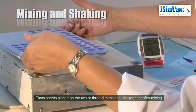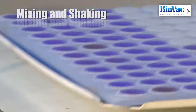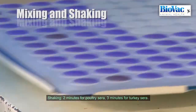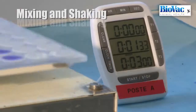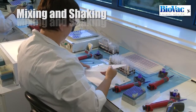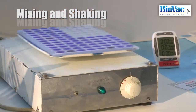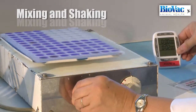Glass sheets are immediately placed on the two or three dimensional shaker right after mixing. Shaking must last exactly two minutes for poultry sera and three minutes for turkey sera. Chronometers are always used to ensure accurate reading time and to implement another cycle of rapid plate agglutination tests simultaneously. The chronometers are metrologically controlled.